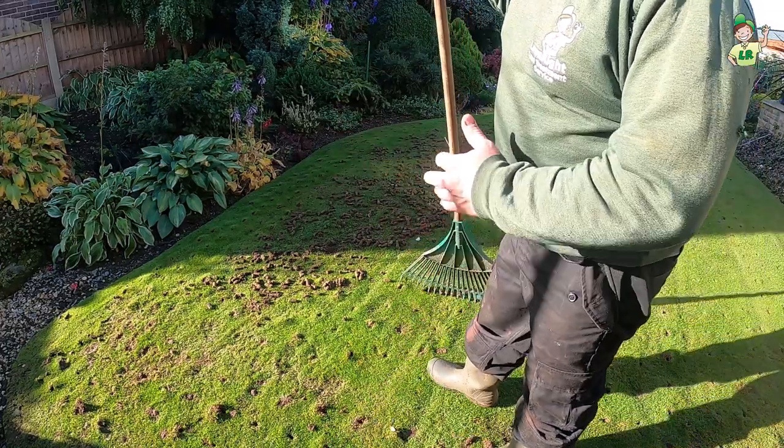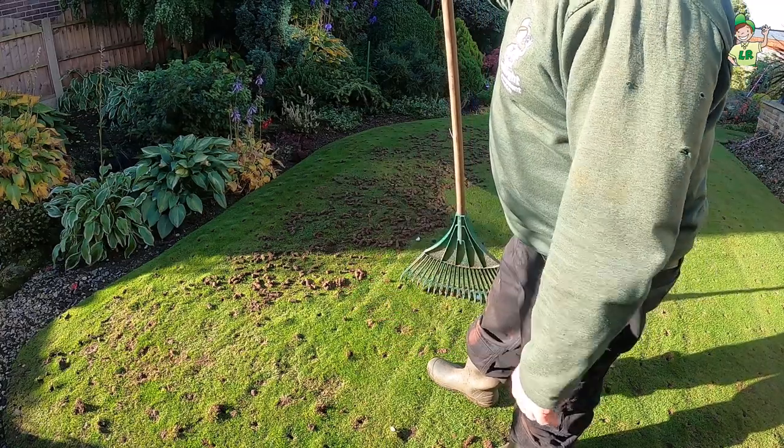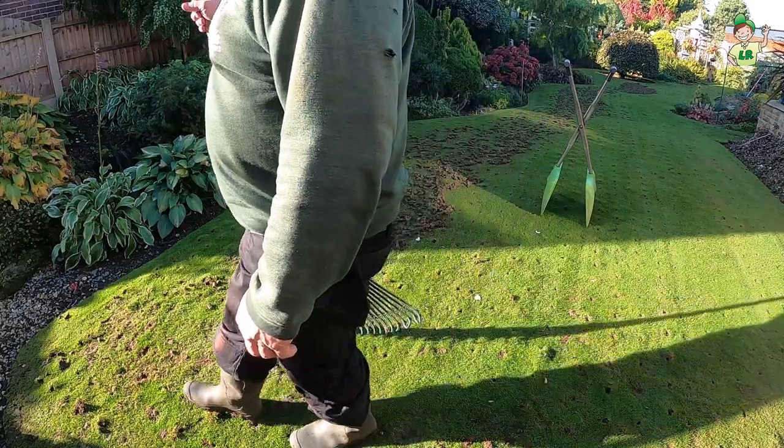It blows so much easier and faster when it's cut really short. This would have taken me three times longer if the grass was longer. So always cut it really short when you're going to aerate.